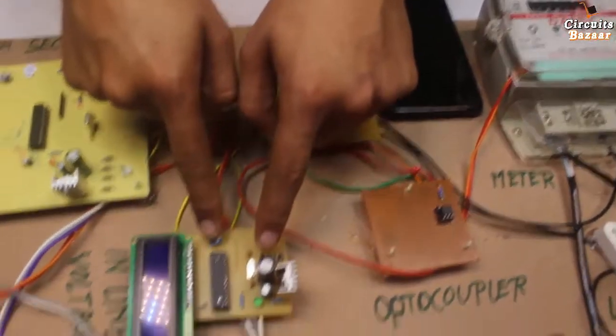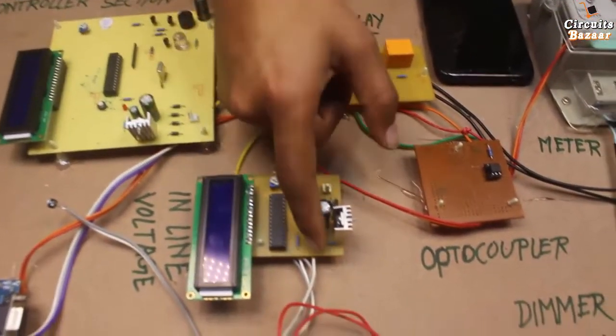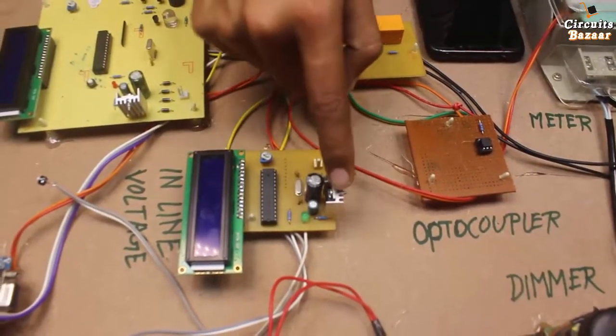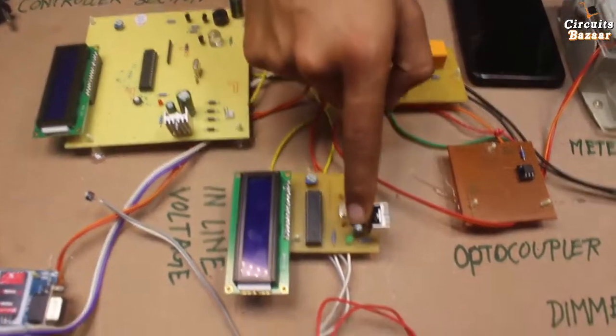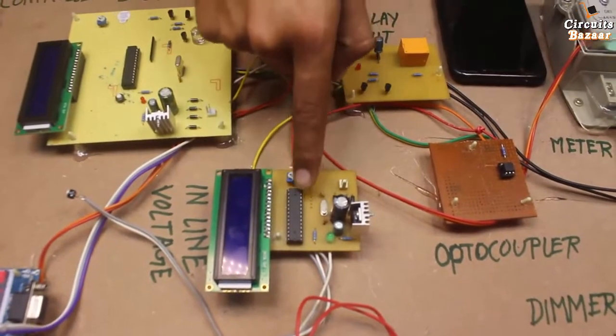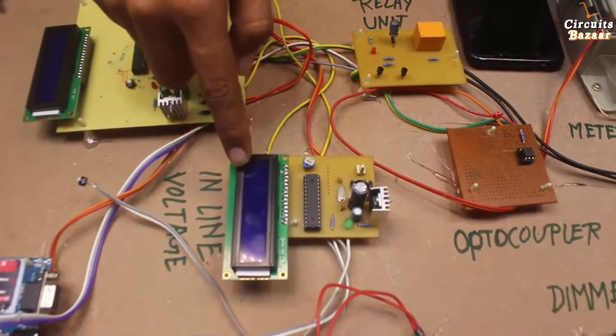Now, this section of this PCB is the same as the previous section — same rectifier filter, 7805 voltage regulator, and indicators. Over here we have a red indicator and over here a green indicator. The same ATMEGA 328 microcontroller, and this will show the voltage present in the house.